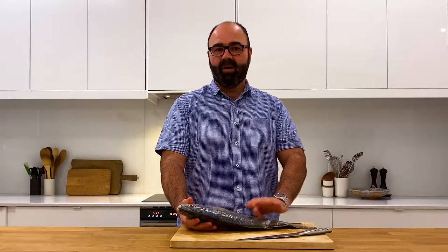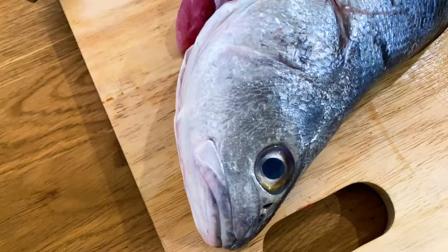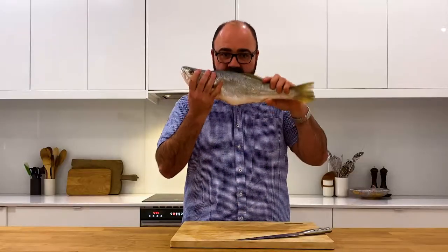When cooking Mulloway, what you want to look for in a fish is beautiful clear eyes, firm skin, and no fishy smell.